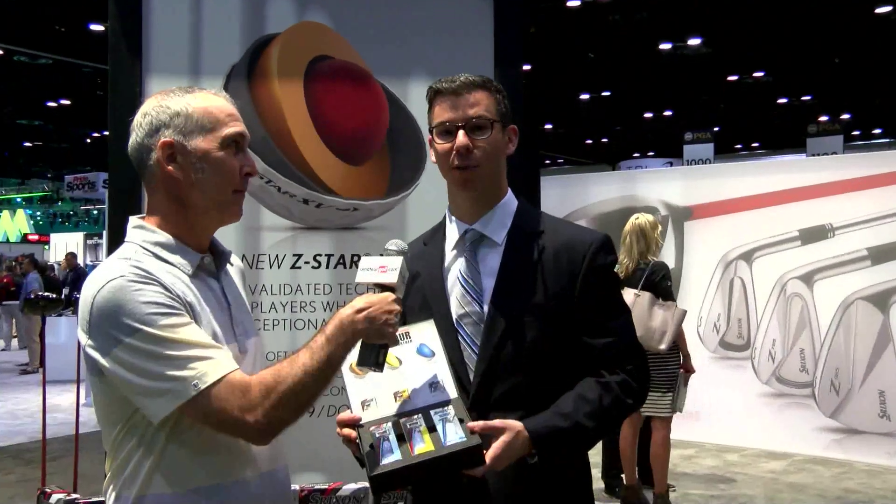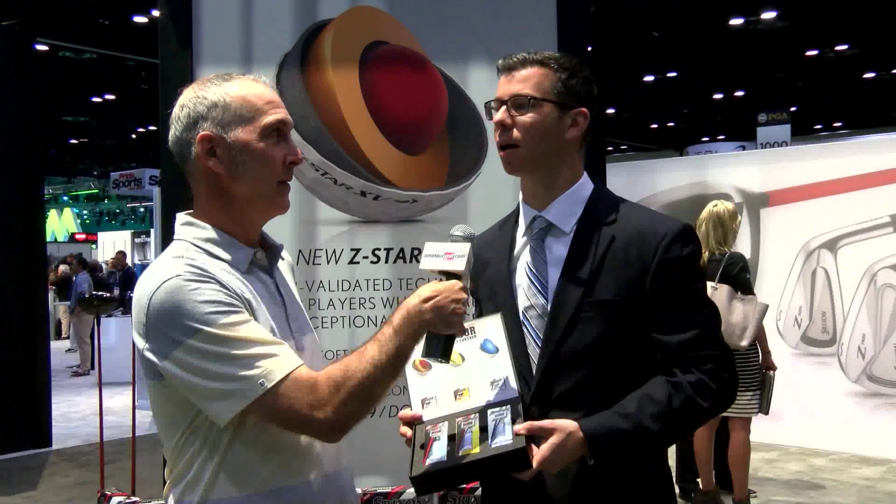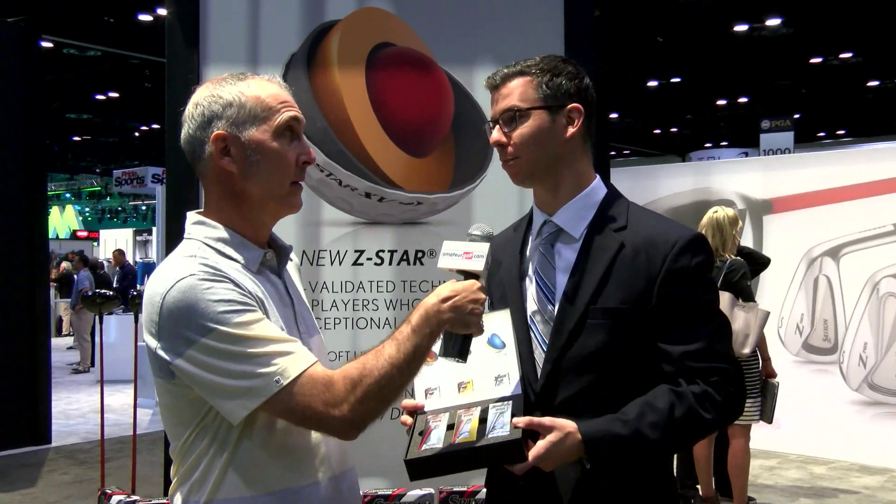We've got the Z-Star and Z-Star XV launching new this year, which is really exciting. Those are our Tour Premium golf balls — maximum performance. The difference between the two is that the Z-Star is maximum greenside control. If you want to spin around the greens, the Z-Star is your golf ball.